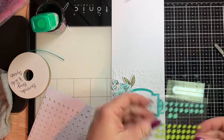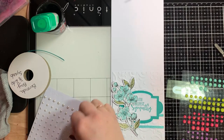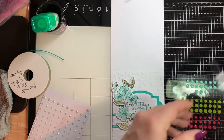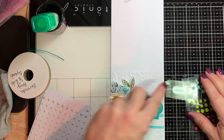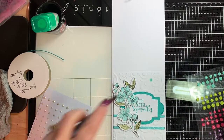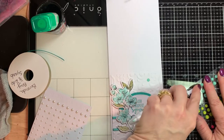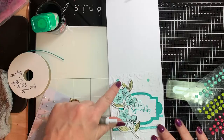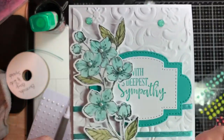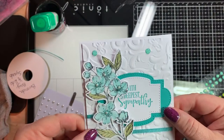Normally I don't put two sets of embellishments on a card, but I really like this. So I wanted to add another little pop — this is Bermuda Bay. Look what that just adds, just a little pop of something. I think it gives the card that little extra something it needs. Look how pretty that is. Even though I have two different types of embellishments on there, I think it goes well.